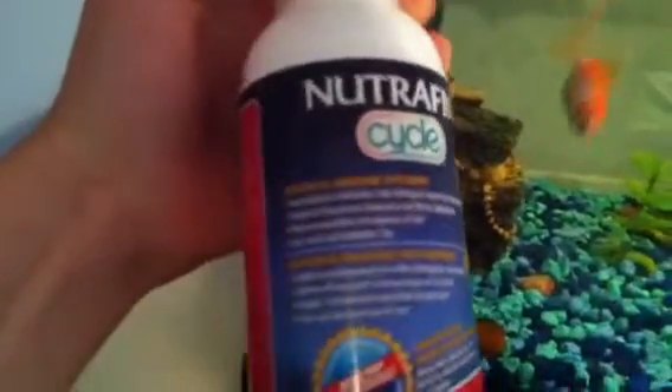One other thing that's always helpful for the water is Cycle — it adds a healthy balance of nutrition to the water. It's just good to have. You add it whenever you clean the tank or add more fish. The labels on the back will tell you how much to use. If you want aquatic plants, you'll also need to get special lighting for them.